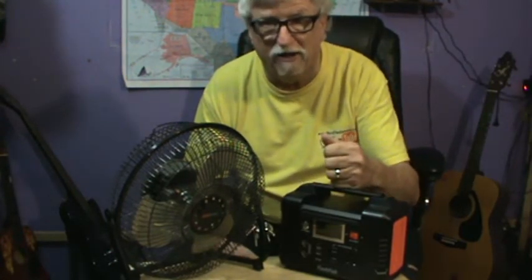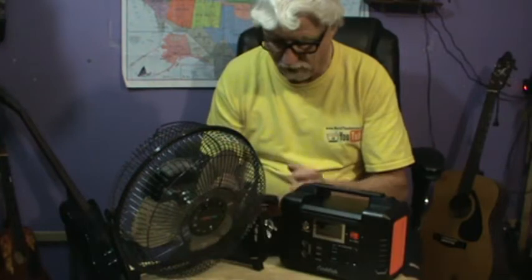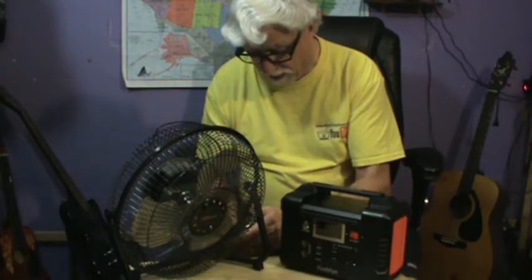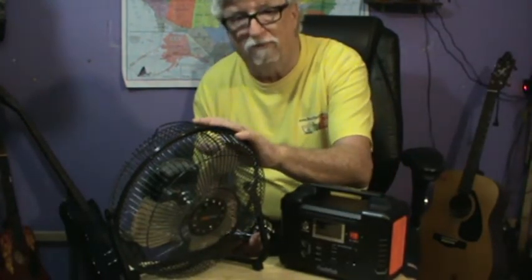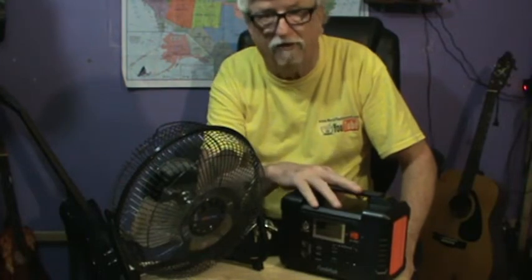It's not ideal to run a 120-volt fan off of this — it's better to get a 12-volt fan if you can. But let me read the back: it's 0.80 amps. So let's do the math — 0.8 amps at 120 volts means this fan pulls 96 watts. This unit is 200 watts. I don't know what the startup wattage is on this fan, but let's unplug it from the wall and plug it into the FlashFish to see if it'll run.